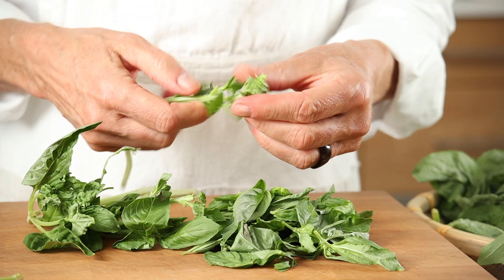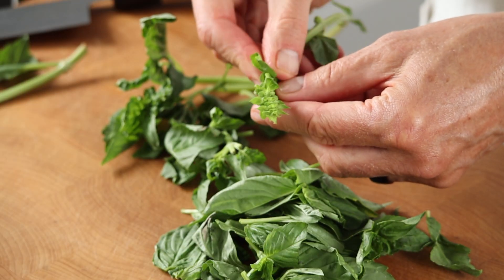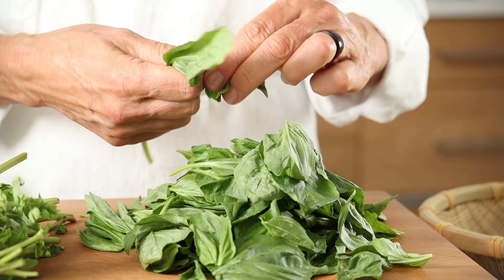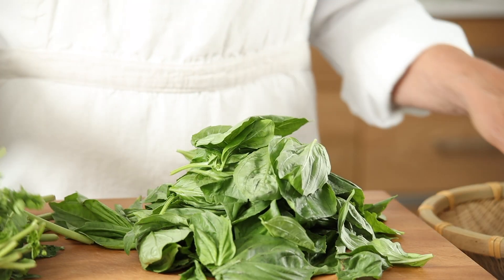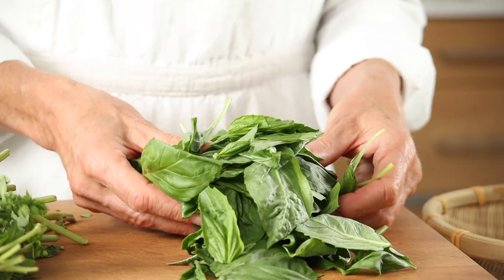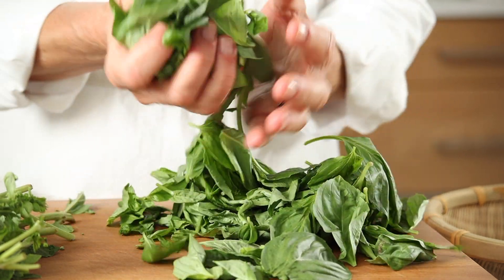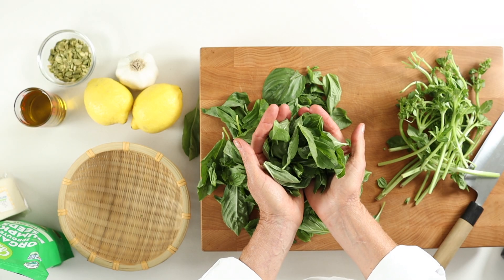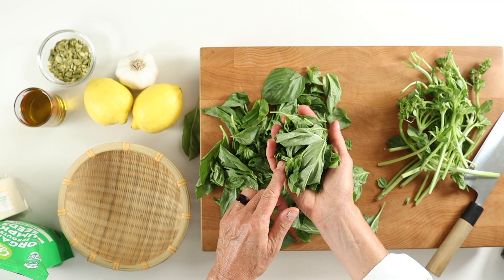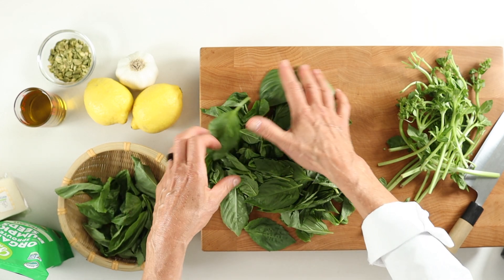Leave the flowering parts out as they can be bitter. We want a bright green pesto packed with the sweet, subtle licorice notes of aromatic basil, so a big pile of herbs is crucial — about four cups of stemmed basil leaves. You can measure them by laying the leaves in a measuring cup and pressing down slightly to eliminate air pockets, or you can just eyeball it. One fistful is about one cup.